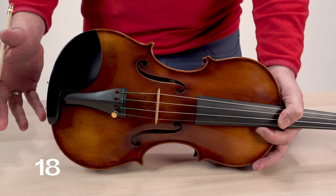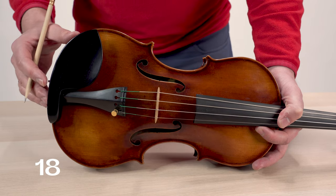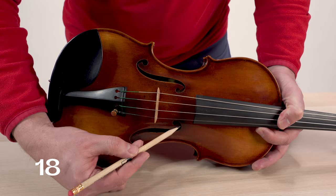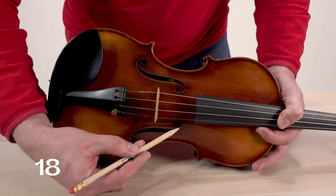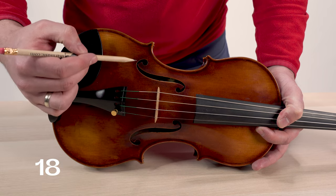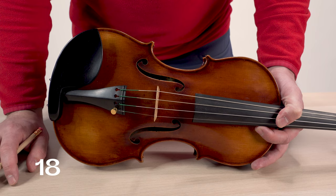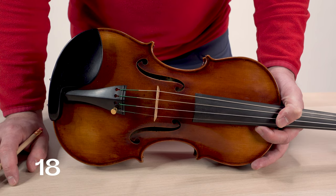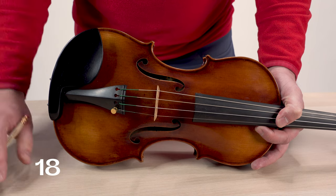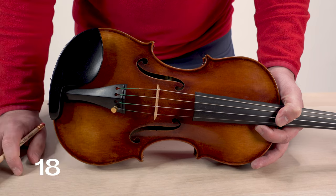Another more rare buzz that happens primarily on newer instruments is what's called a varnish bridge. This is where varnish has made a connecting joint between the top of the f-hole and the plate of the instrument. These buzzes are very loud and pronounced. You can fix them if you visually spot one connecting the two by running a business card through that joint to break that bridge apart.